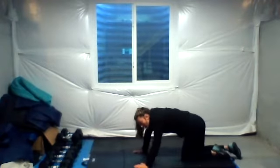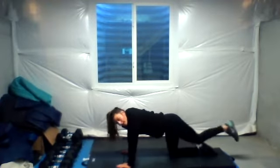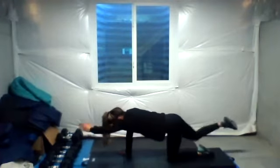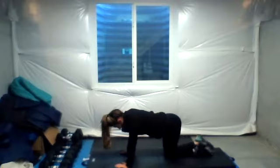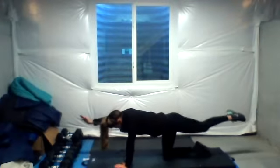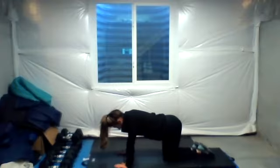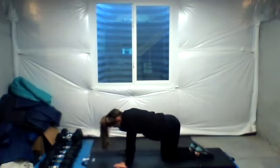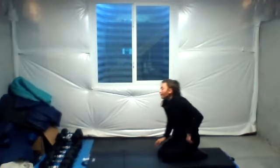Bring it up into a tabletop position. We're going to do a couple bird dogs. So from here we're going to extend opposite leg, opposite arm and reach, and switch. Just hold it for about one, two, and switch. Down. Four, five, six, seven, eight, nine, final one, ten. Good job.